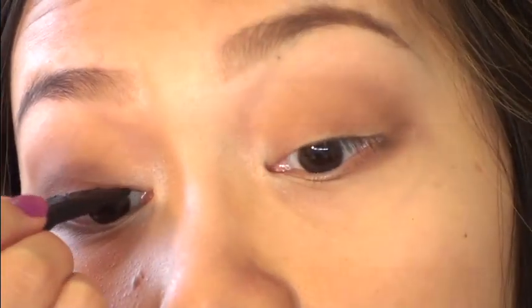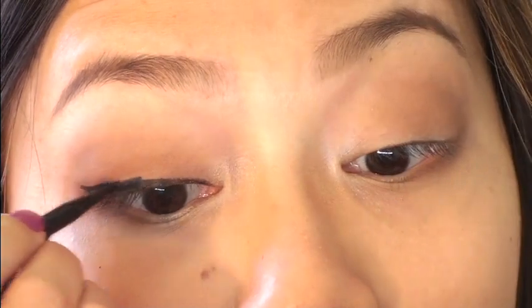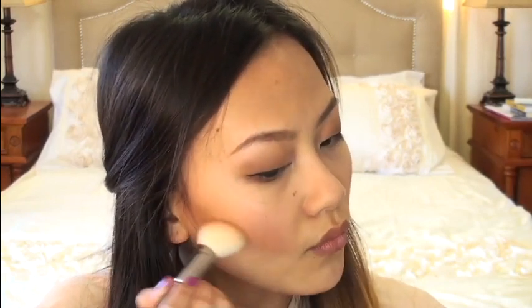A little tip — lean your little pinky on your cheekbone just so it stabilizes your hand a little bit more. While my gel liner is setting, I'm going to go ahead and do the rest of my face because it's called time efficiency, and when I have those 8 o'clock lectures in the morning I don't exactly have all the time in the world. So I'm just grabbing my blush in Avant-Garde and applying that to the apples of my cheek, making sure I'm blending it out at the same time.